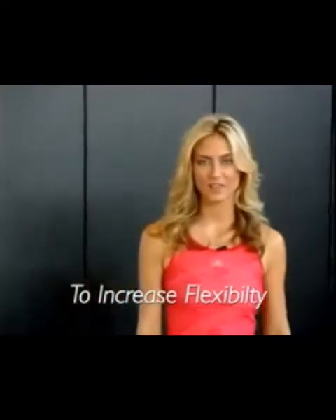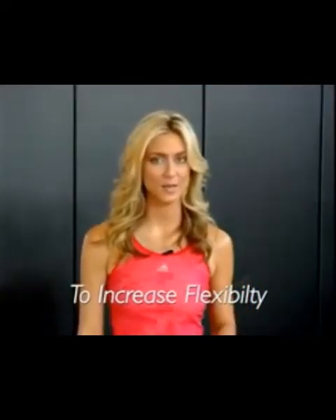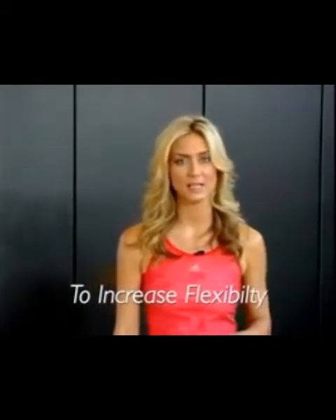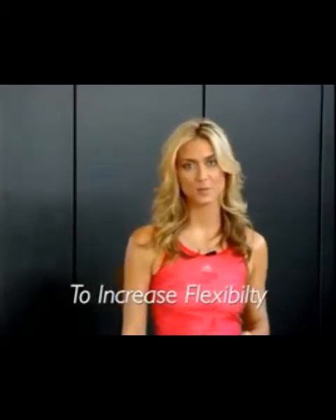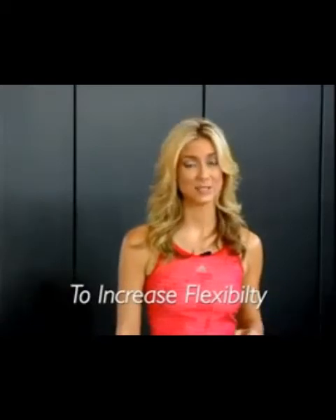Flexibility reduces the risk of athletic injury. The more pliable a muscle becomes, the less likely you are to tear that muscle. With a proper Pro Stretch flexibility program, muscles and tendons actually begin to lengthen. In many sports, longer gastrocnemius-soleus calf muscles improve the ability to increase stride length, and longer stride length translates into increased performance.